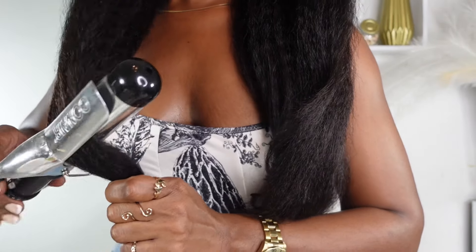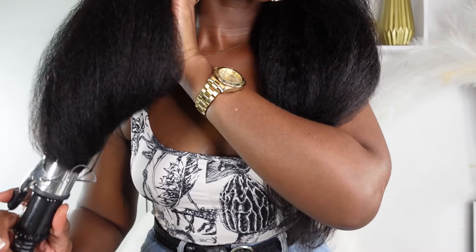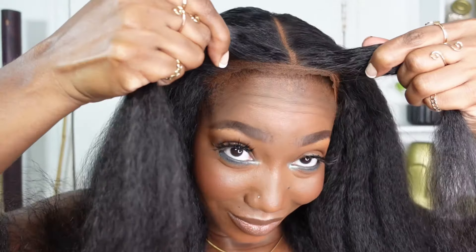If you've made it this far into the video and haven't liked it yet, please like the video, remember to subscribe, and comment down below — let me know, are you feeling this 24-inch kinky straight hair? Shout out once more to BGM Hair for always understanding the assignment with this M-cap.